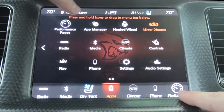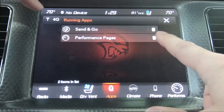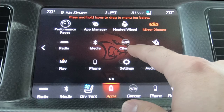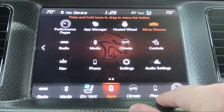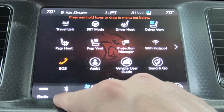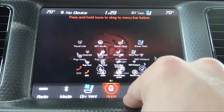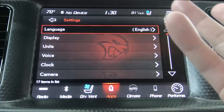Over here you have performance pages — which is what shows all the gauges and cool stuff. The app manager is basically if you wanted to delete a few things from that screen. From the apps section you can access the SXM radio, media, climate, controls button, navigation, phone, and settings. Your settings is under apps and then settings, and that brings you into the full settings list we went over earlier. And that's about it for the app section — we've basically touched on everything you could possibly go over in the Uconnect.